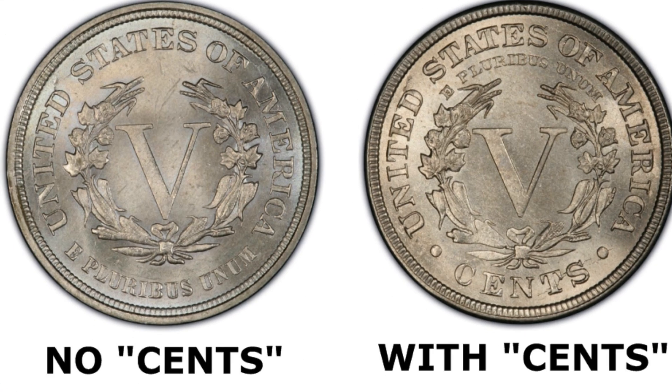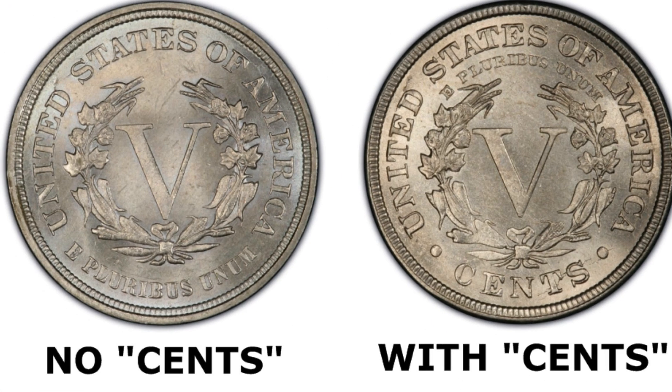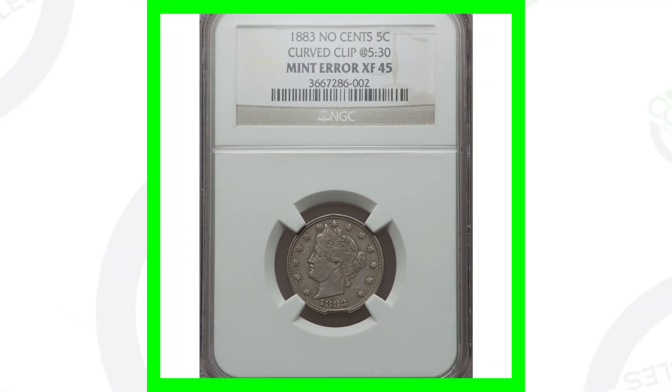What exactly does that mean? Here is a reverse of an 1883 where it says 'cents' at the bottom — we zoom in and see 'cents' underneath the big V there. Here's an example of what it looks like without the cents. So you've got two different examples in the year 1883: E Pluribus Unum there on the bottom of the coin.